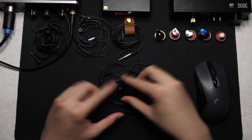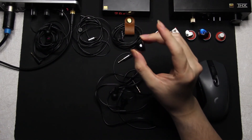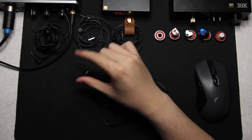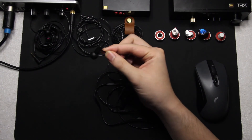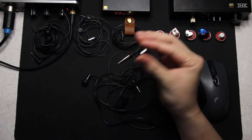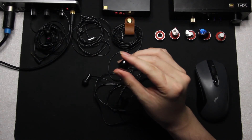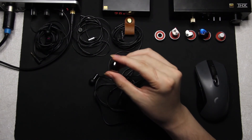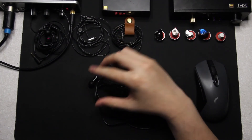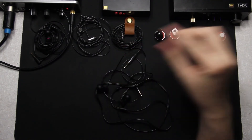Against the Blon BL-03 — this is quite the interesting comparison between tuning and technicality. In soundstage, imaging, and layering, the E500 smokes the Blon BL-03. I'd advise getting both. With the Blon, you don't actually need a replacement cable — they sound great with the original cable — so use the money you'd spend on a replacement cable to buy the E500 instead, or buy the MH755.